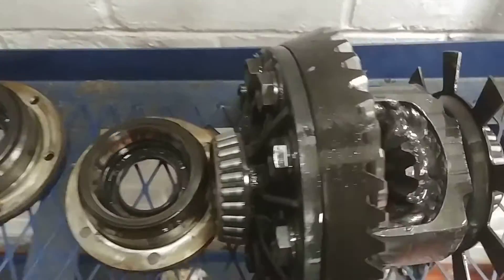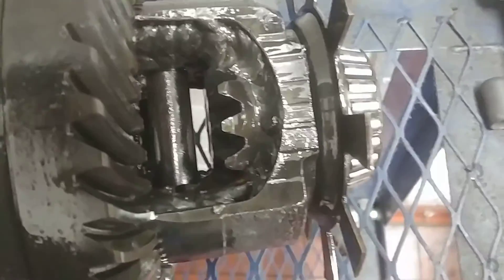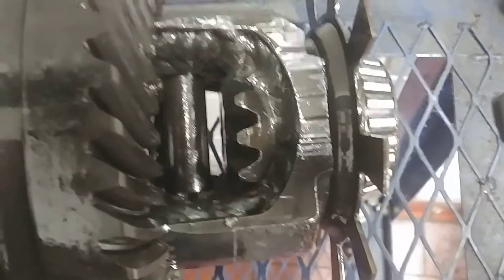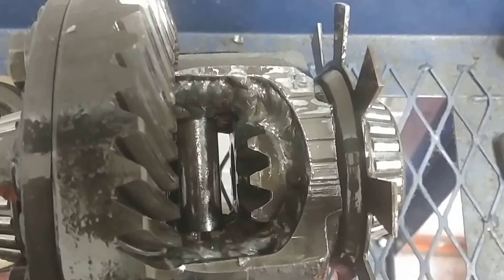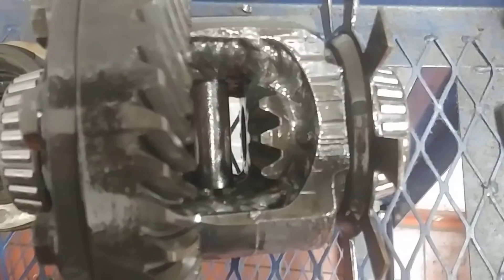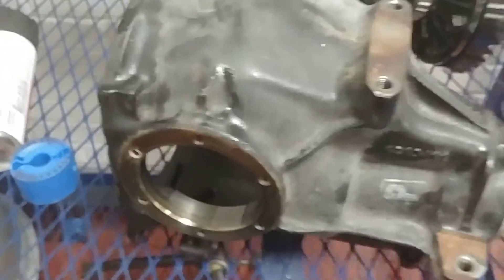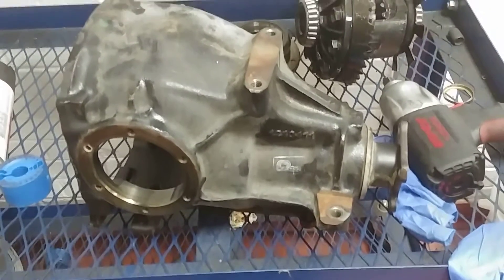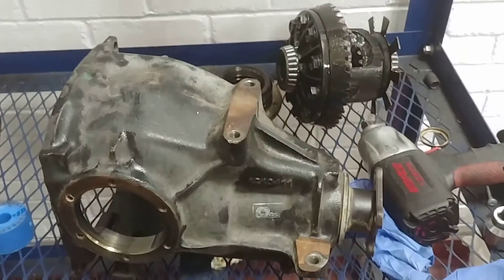Here's the welder action — emptied about a half a spool of wire into this bad boy, held up really good. So I'll get the pinion bearings in it and run it next season on tighter tracks.